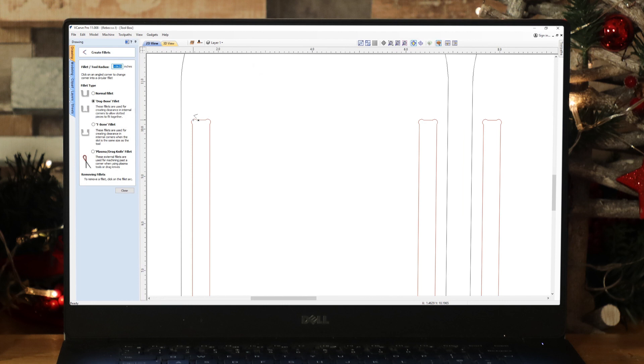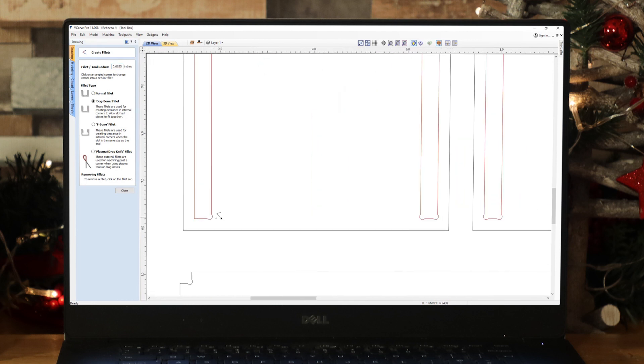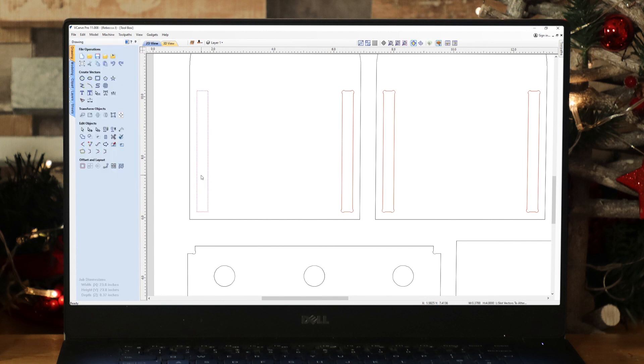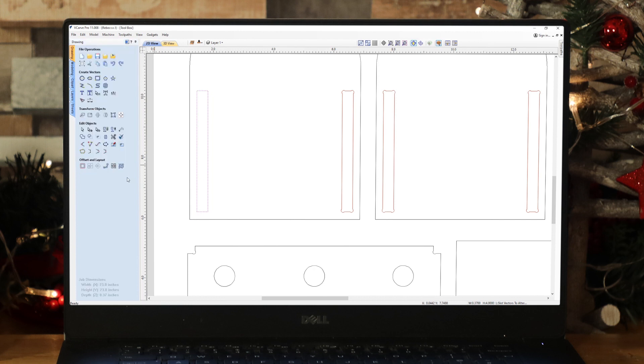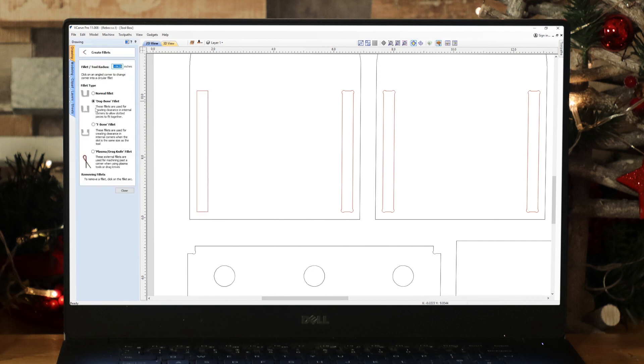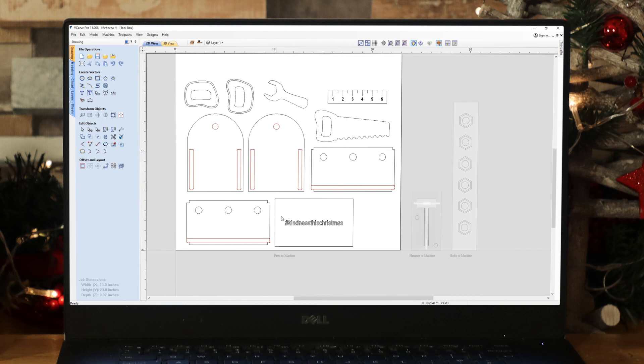If I defillet this for now and click in there, you can see it will defillet that. If we close out and click on it, you'll notice the width of this slot is 0.37 — which matches my material thickness. So if you wanted to change your slots, you need to defillet those slots first, then come in and alter the width, ensuring that you're scaling from the center. Then go ahead and put the fillets back in using the fillet tool, put in your tool radius, use the dog bone fillet option, and simply click into those corners. That's pretty much all you'll need to change — the height for horizontal slots, the width for vertical ones, according to your material thickness.